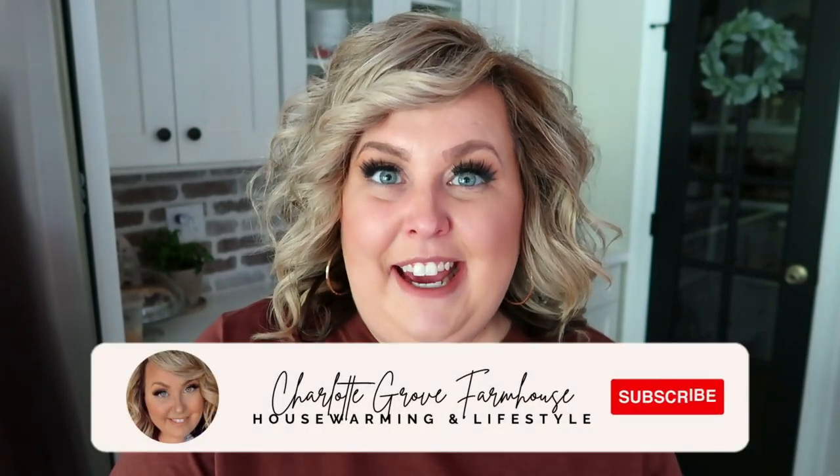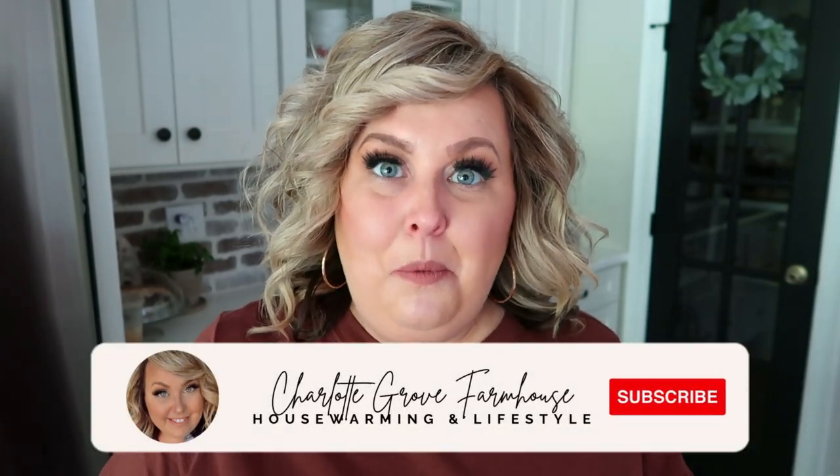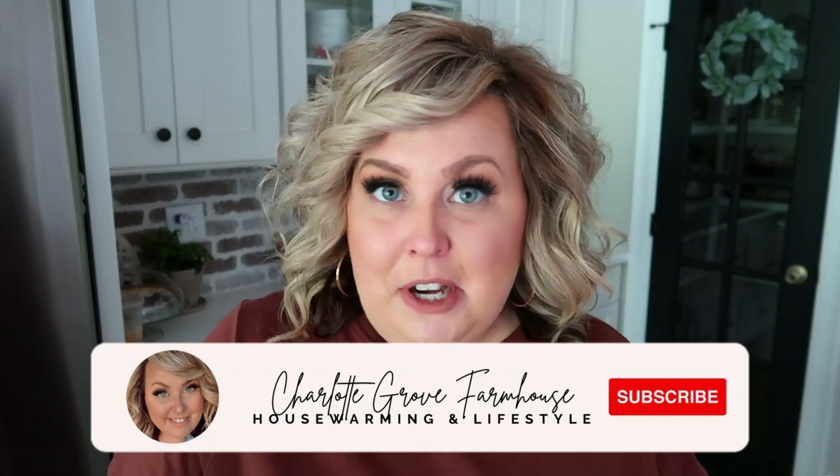Hello my friends and welcome back to another Foodie Friday. Today we're going to be cooking one of my most common dinners. This dinner is super easy, it's affordable, it's a great weeknight meal, it makes a lot of food for a little bit of money, and it's a crowd pleaser. Today we're going to be making turkey meatballs with some roasted potatoes and Brussels sprouts for my family.